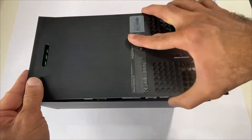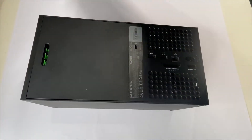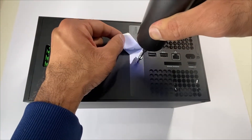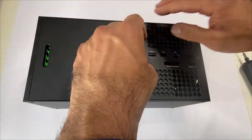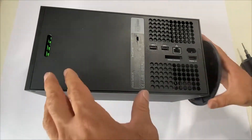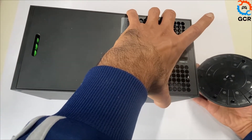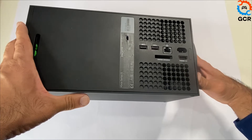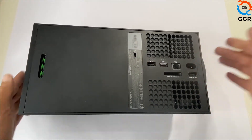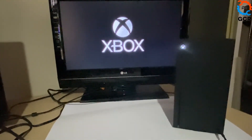Place the back cover and place the two green screws. Place the base. All done. Thank you.